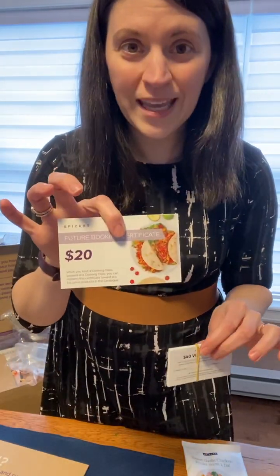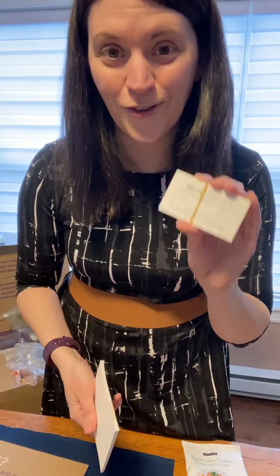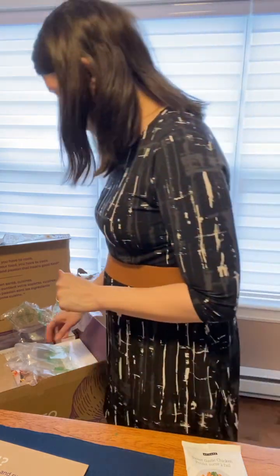You also get a future booking credit of $20. And as a new consultant, you can actually give out $40 in VIP free products in your first month — the month that you join and the following month. So you have two months to give out the $40 future booking credits.